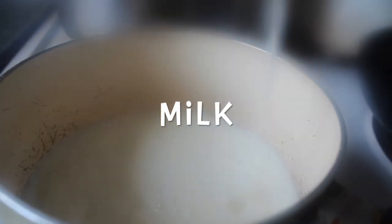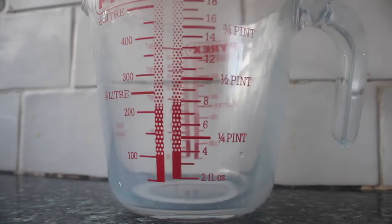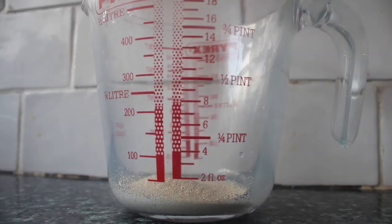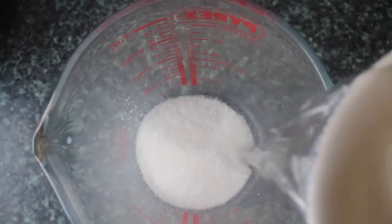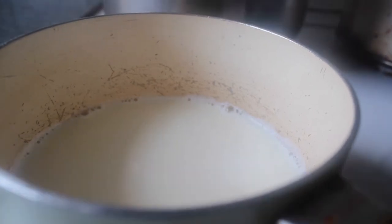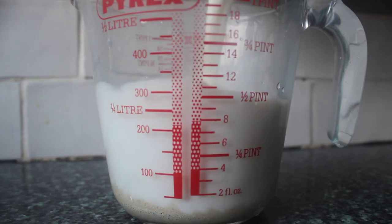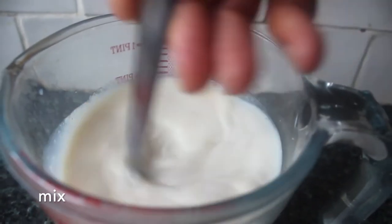To start with, we want to heat our milk a little — just going to add that to the pan and heat it lightly. You don't want it too hot. Then in a jug, whilst that's heating, we're going to put in our yeast and then the sugar, because the sugar feeds the yeast. Then we're going to add the water to this, and once the milk has heated — not too hot, bear in mind — we're going to add that, because if it's too hot it will kill the yeast. Just mix all that together and set it aside to let the yeast start to activate.